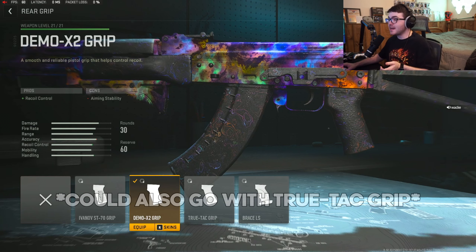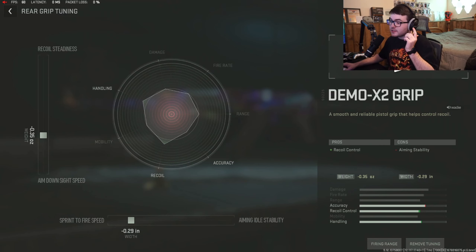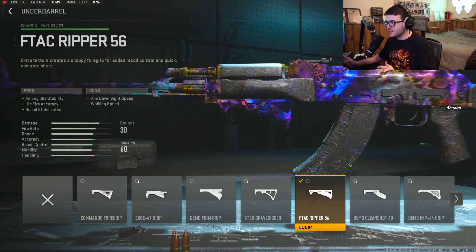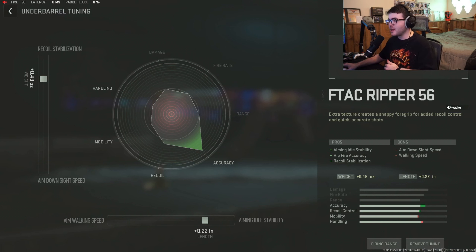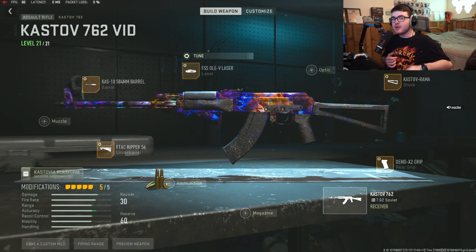Next is a different one — I tested this on other weapons and it works. I use the Demo X2 grip for recoil control. The tuning is a little different: we gave it a little bit of sprint-to-fire speed and a little bit of ADS time. Normally you'd tune it for recoil steadiness, but with this weapon you still get the recoil control bonus plus a little sprint-to-fire speed and ADS time, so it equals out. Finally for the underbarrel, we're using the FTAC Ripper 56 — probably the best underbarrel for most assault rifles. It helps with recoil stabilization, hip-fire accuracy, and aiming idle stability. Tuning gives it a little aiming idle stability and recoil stabilization. That's the full Kastov 762 class for today's video.